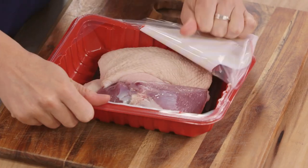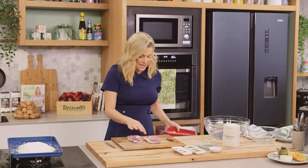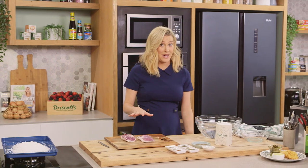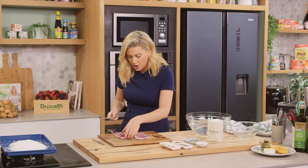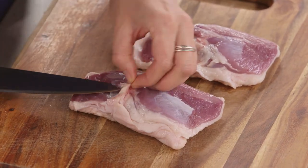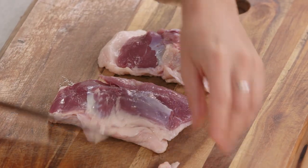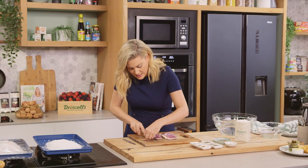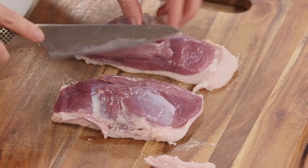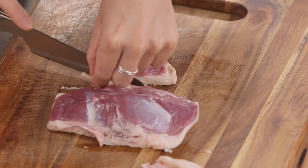So two nice fresh duck breasts for this recipe. We want to trim the duck of any sinew or excess fat. You do want to keep the fat on as well because it is flavor, just like you would have on a pork prosciutto. Get that little piece here, nick it with a sharp knife and remove it, and trim the excess fat so it's nice and neat for our end result.